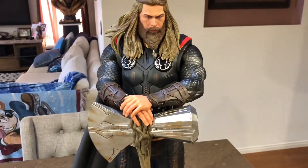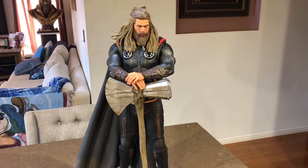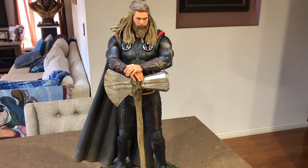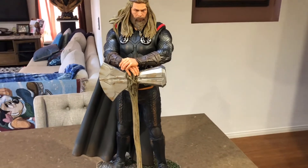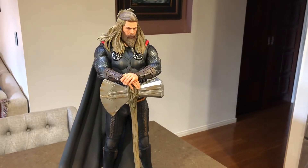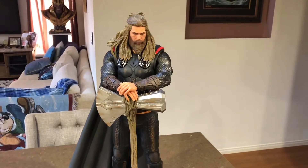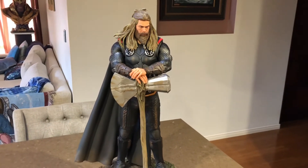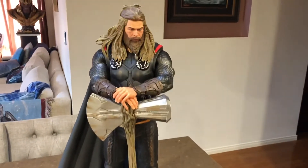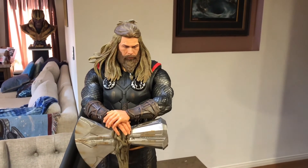I did mention before I got this secondhand — I got a bargain, to be honest. These still retail at Pop Culture for $1,299. I picked this up for $675 on eBay — I was very surprised, blown away. $675 Australian is about $480 US. Got a really good deal. I've always wanted to buy this, I was just waiting for the stock to get down a bit lower.